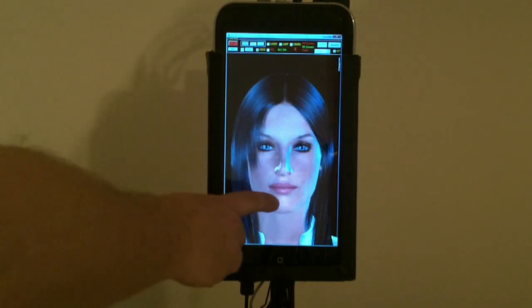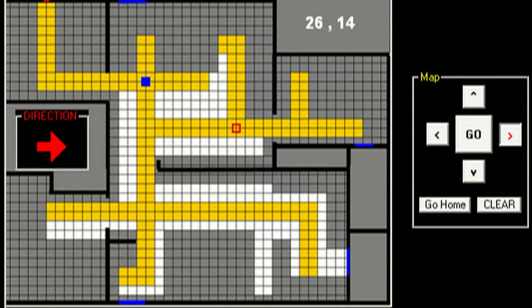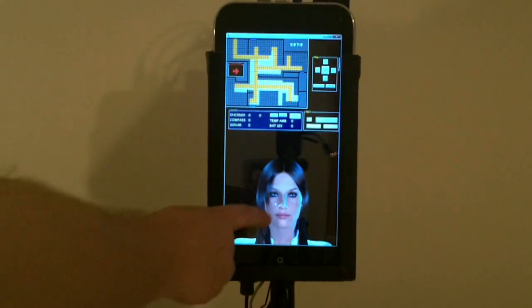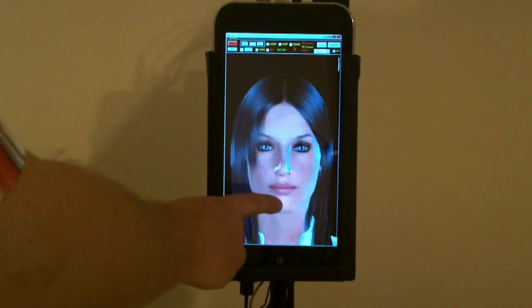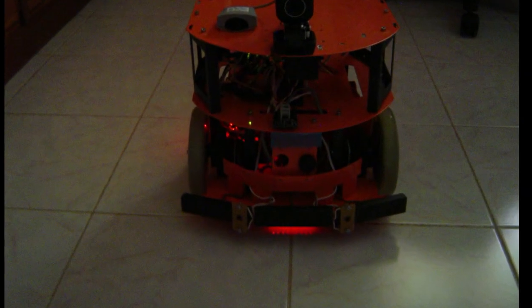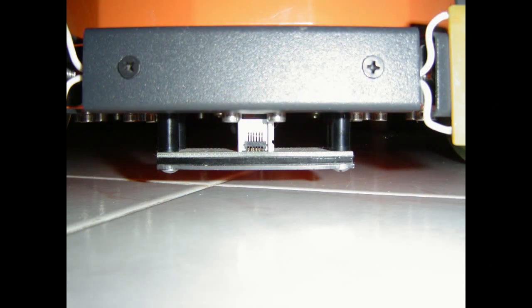The main task of the robot is to freely orientate in the room and always know its position. To determine the distance travelled, the robot uses a pulse encoder, and to determine direction, a digital compass. Just underneath the robot, a scanner of floor labels is located, which allows precise positioning at points marked with a special sign.